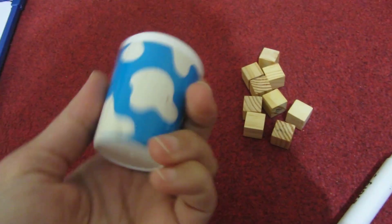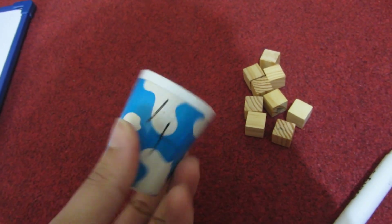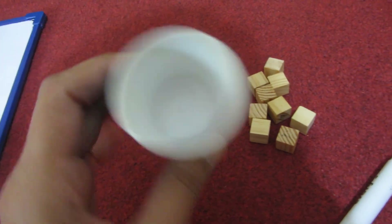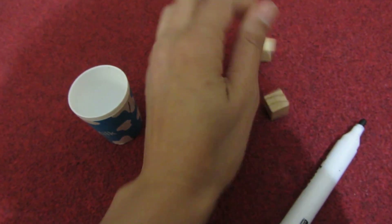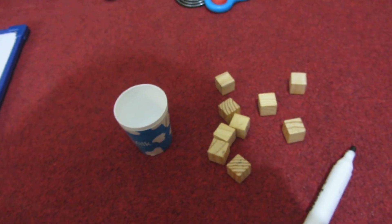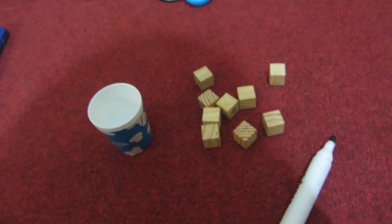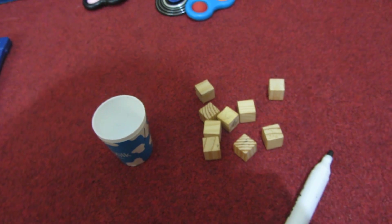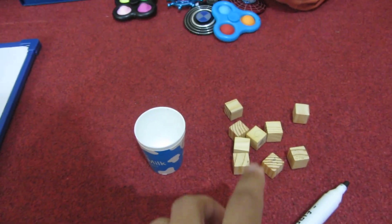This is the first activity. If you have a small disposable glass, then you are going to need some counters. You can use some spices like cardamom, or chane — black or white chickpeas. You can use those. Now you need a marker and a whiteboard. If you don't have a whiteboard and marker, just take paper and pencil.